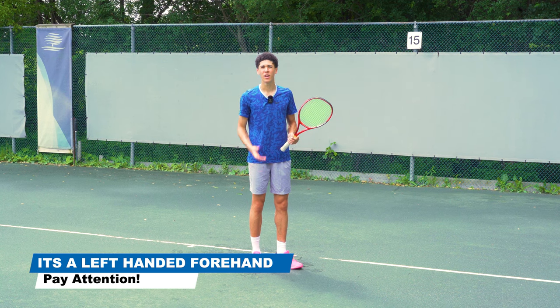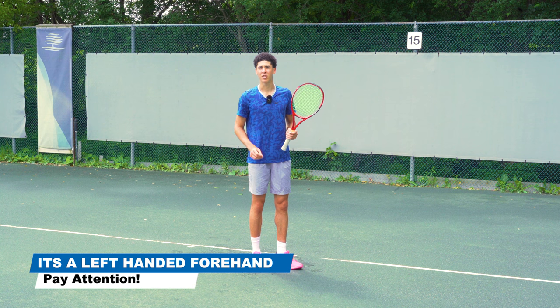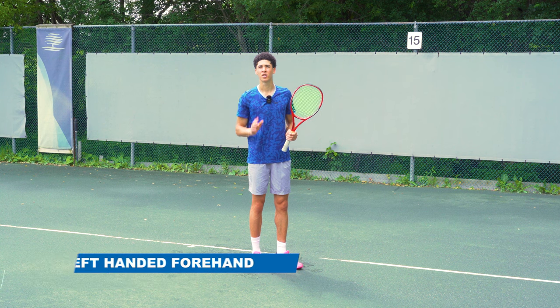I hope you enjoyed this video and found it informative. Good luck and subscribe for more educational tennis videos. Ciao.